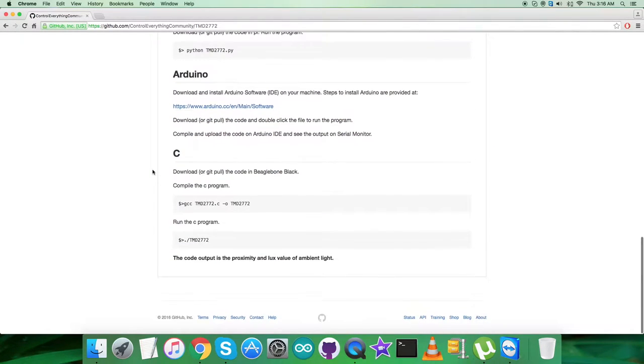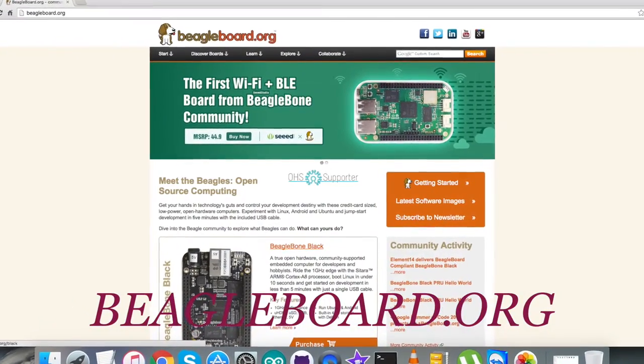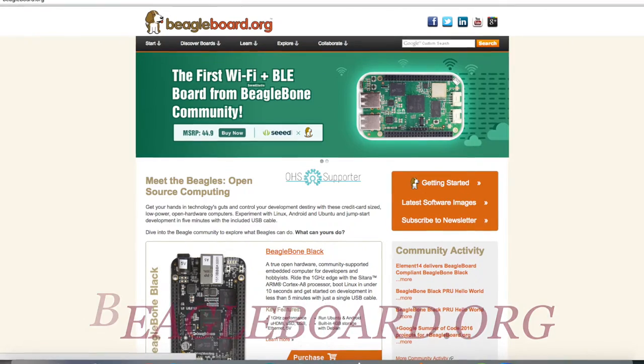For the C code, we have to download or pull the code into the BeagleBone Black, and after that we have to compile the code — this is the compilation command, please note it down. This is the run command for the C code — please note it down as well. For any other information regarding the setup you can go to beaglebone.org, where all the relevant information will be available.